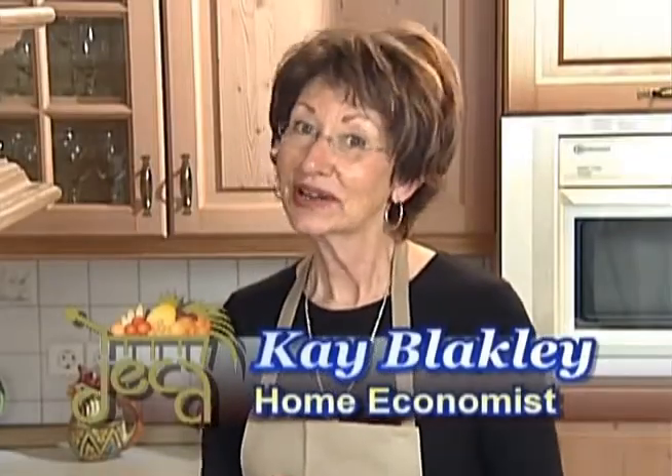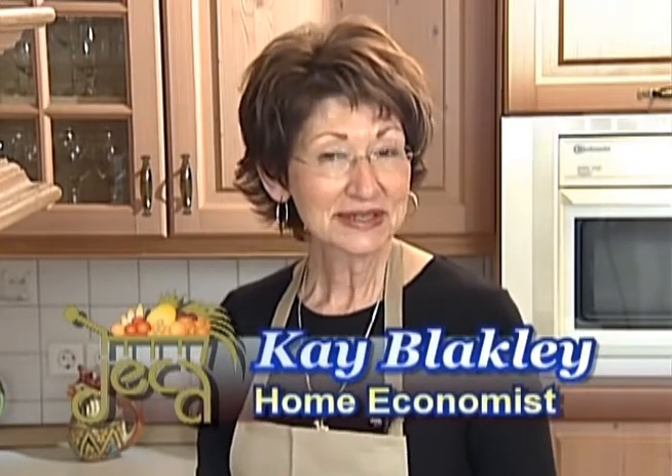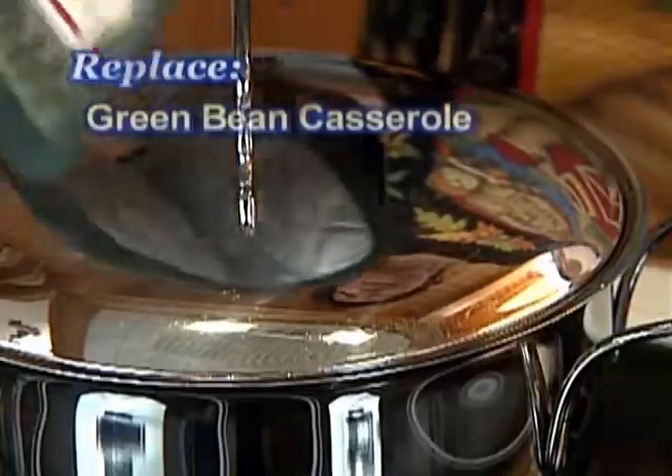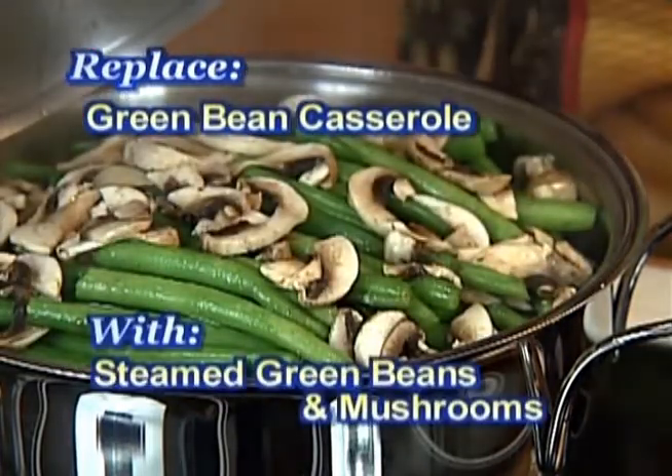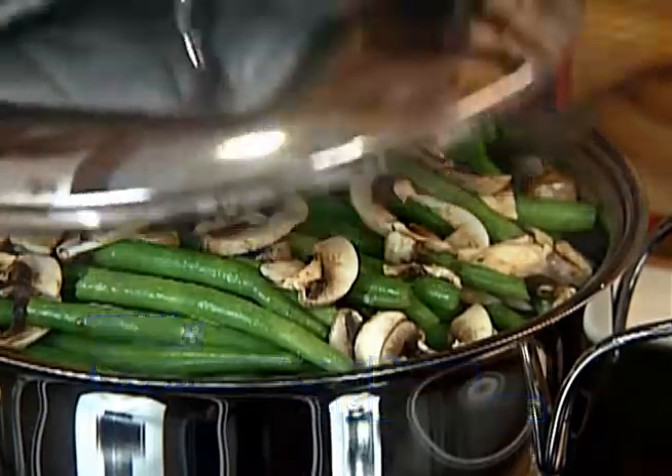If you've watched your diet all year long and hate to blow it now, you can still have a marvelous feast with just a few smart adjustments. Replace the green bean and mushroom soup casserole with steamed green beans and mushrooms — only about 30 calories per serving.